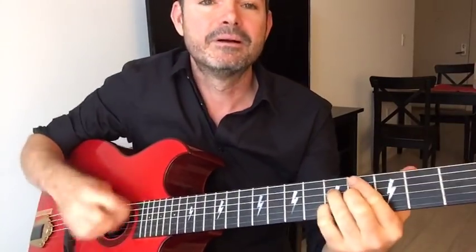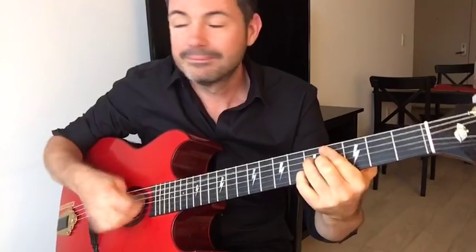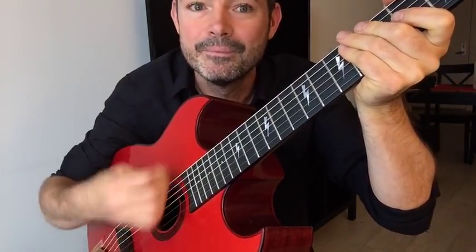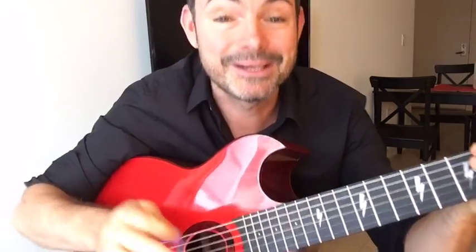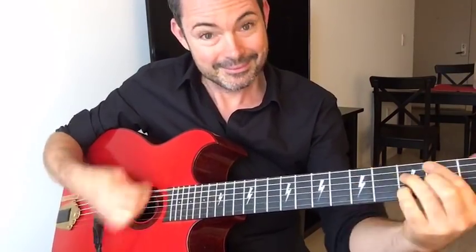Secret number five: add the upstroke. Instead of just strumming down, you go down-up. It's just like the ride cymbal on a drum kit, and that's what's going to get you the real swing. It's a stylistic choice but personally I play with that upstroke — it adds the swing even more.